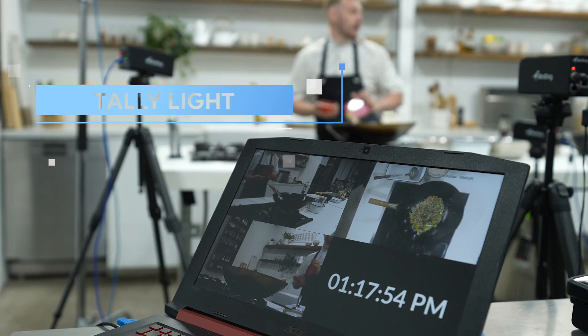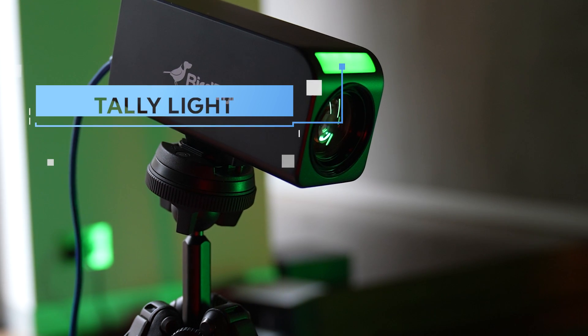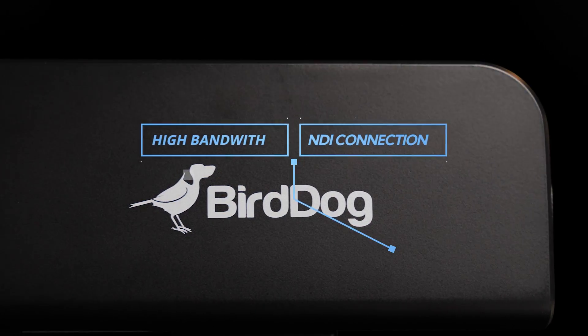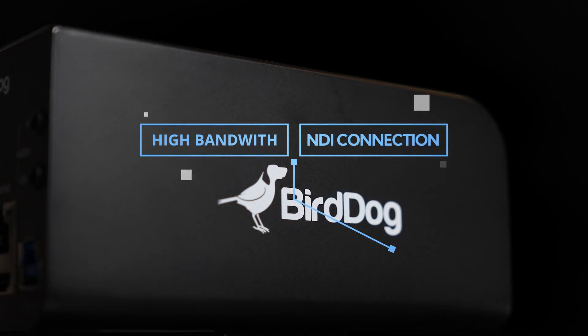There is also a large tally light on the front that just works when connected to any NDI production system. Moving around to the back of the PF120, we have a high bandwidth NDI connection which is delivered over an RJ45.